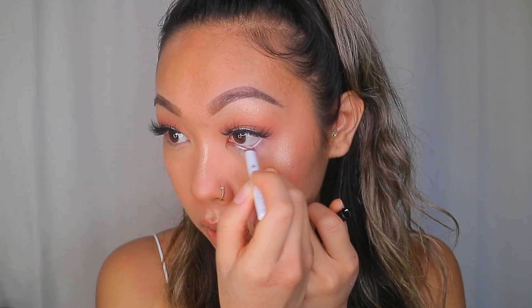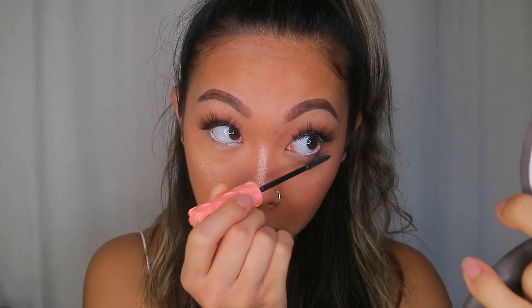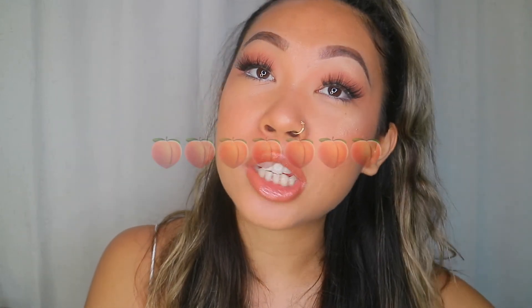Wait till the lash glue almost dries or else it's gonna look messy — clearly I have no patience so ignore that. Now I'm putting on white eyeliner and using the Sephora brown mascara on my bottom lashes, which gives your eyes a pop. For bottom lashes I really like the Benefit Roller Lash mascara because the wand is tiny and gets into all the crevices. And that's my final no-foundation makeup look — I hope you liked it! Subscribe, like, and comment 'peaches' below!